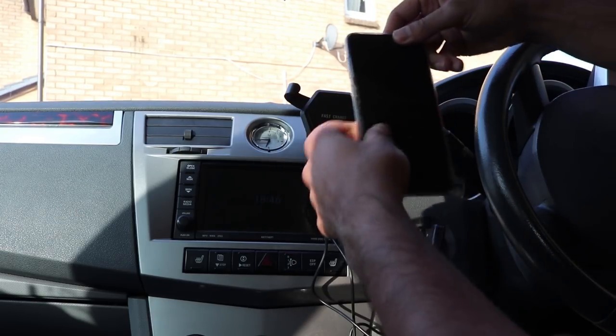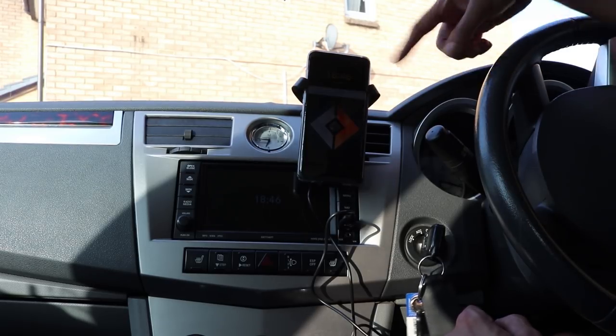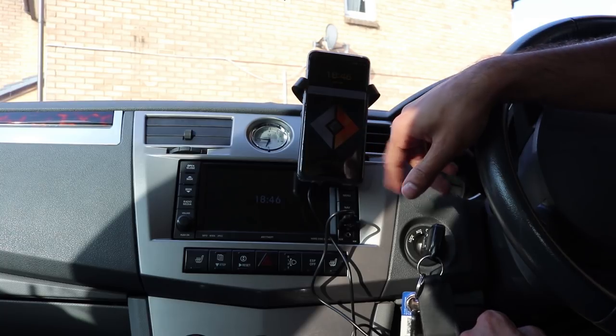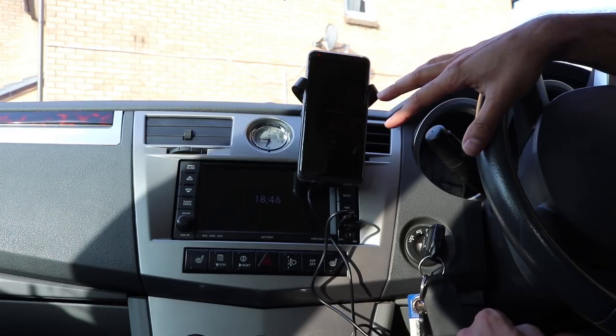I'm going to be putting my phone in there. You can see it has picked up the wireless charging and now it's started to charge. So this is the ideal place for it. I'm going to set it up here and leave it in this car.